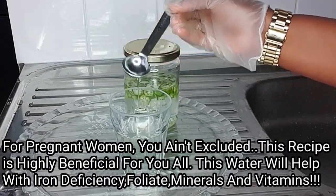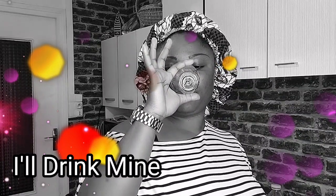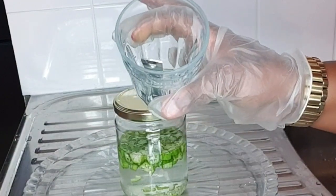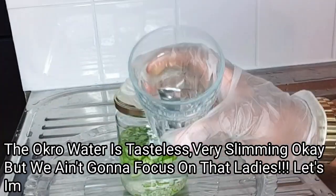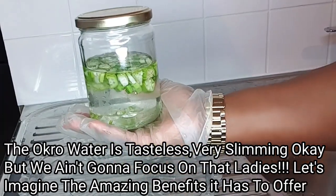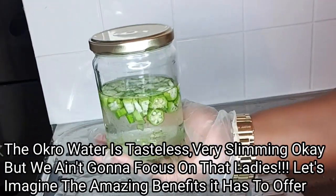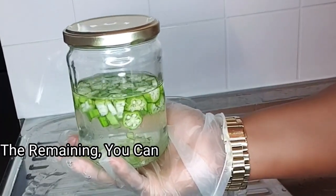I'll go ahead and drink mine. I won't sugarcoat this — the okra water is very slimy and weird — but please don't concentrate on that. Focus on the amazing benefits: boosting ovulation, increasing egg quality, preparing for conception, and boosting lubrication. This okra water is indeed a game changer and medicinal.